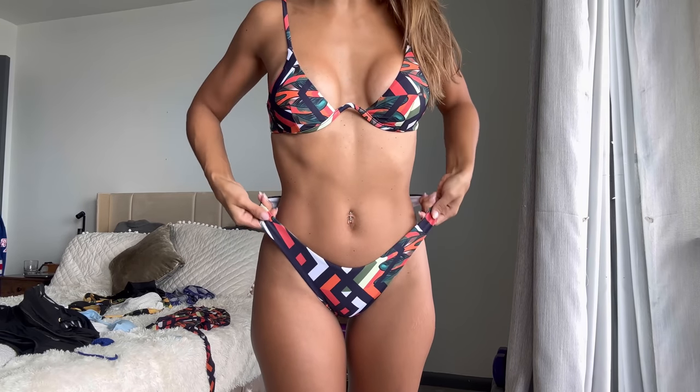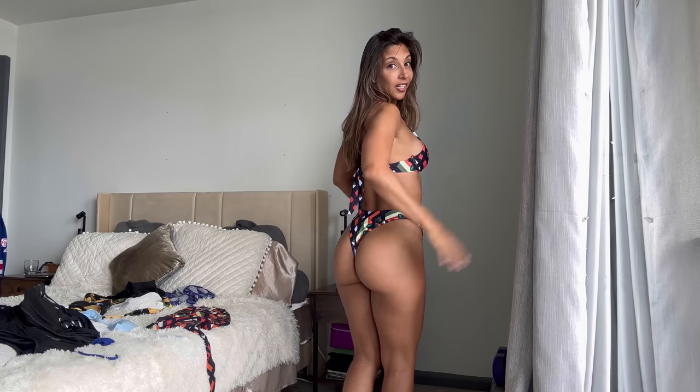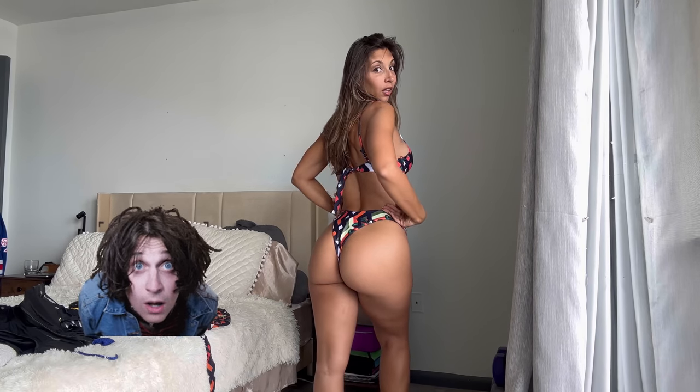Bikini number two — this is definitely more my style. It's a smaller fit on both the top and the bottom. The top has a wire so it stays straight when stored. It has padding which makes them look nice, though there's not a lot of side coverage. It has two straight straps — not a triangle bikini — which I prefer to avoid weird tan lines. The bottoms are small but loose and comfortable.